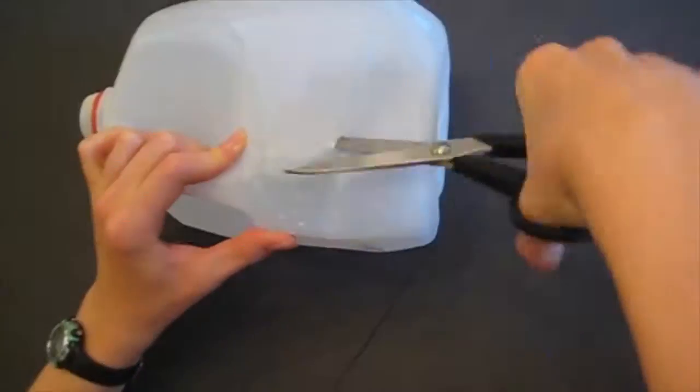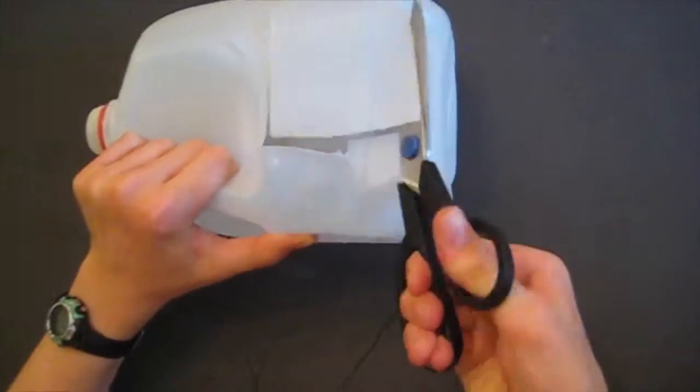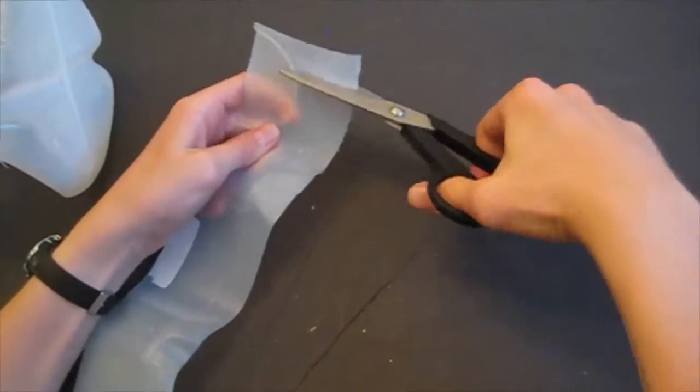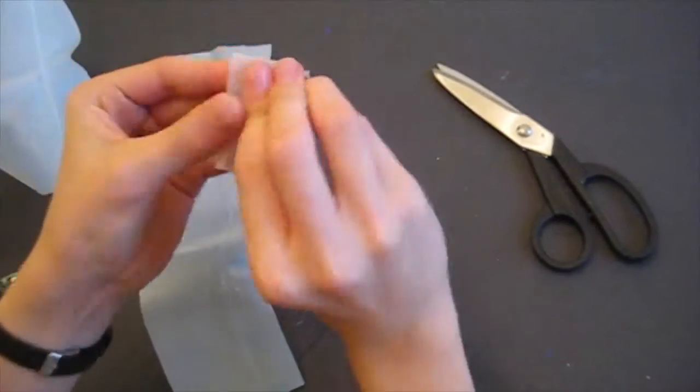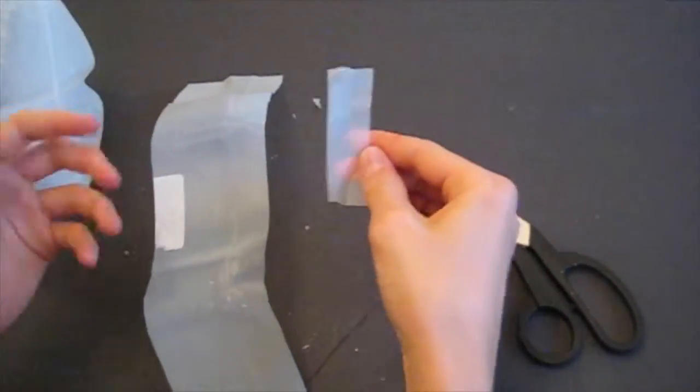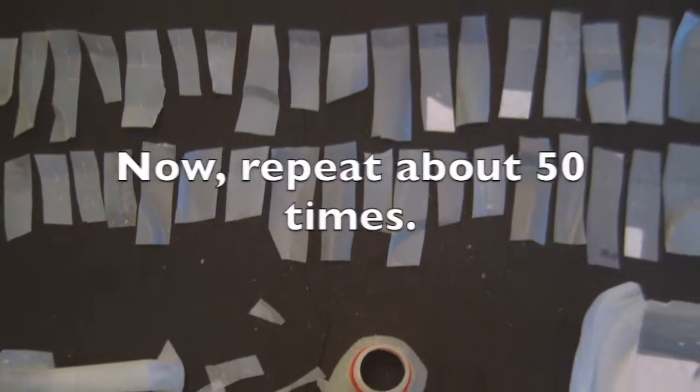To start, I cut a plastic gallon milk jug into small strips about 3 inches long and 1 inch wide. Then in each of the strips I cut a small slit. I repeat this about 50 times.